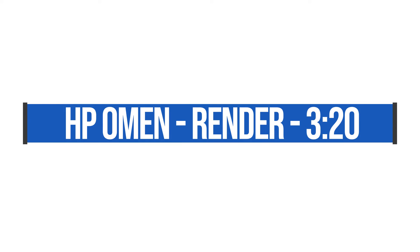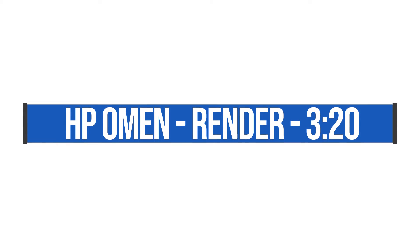Let's jump first to the rendering, because that's where we know it's going to make the biggest difference. The HP Omen rendered 3,330 frames in Premiere Pro in 3 minutes and 20 seconds. The Asus Republic of Gamers Strix 2 did that same render in 2 minutes and 31 seconds.